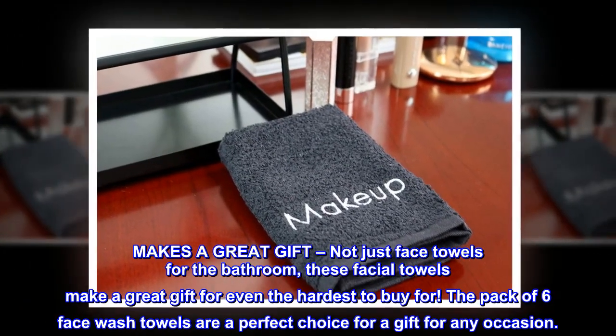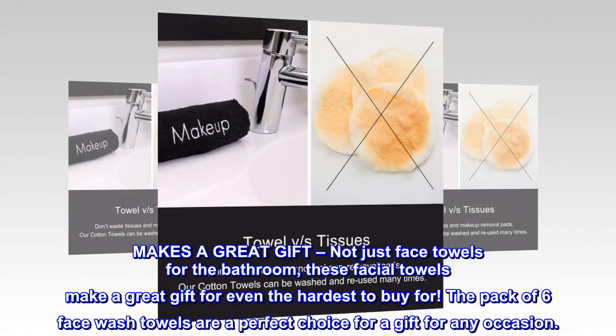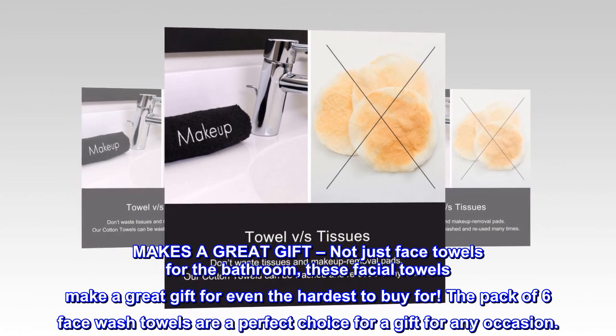Makes a great gift — not just face towels for the bathroom. These facial towels make a great gift for even the hardest to buy for. The pack of 6 face wash towels are a perfect choice for a gift for any occasion.